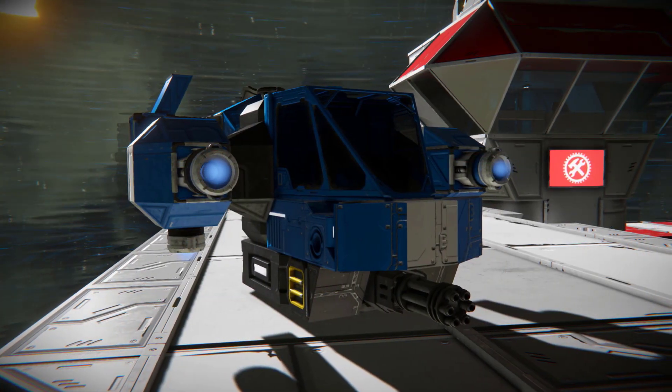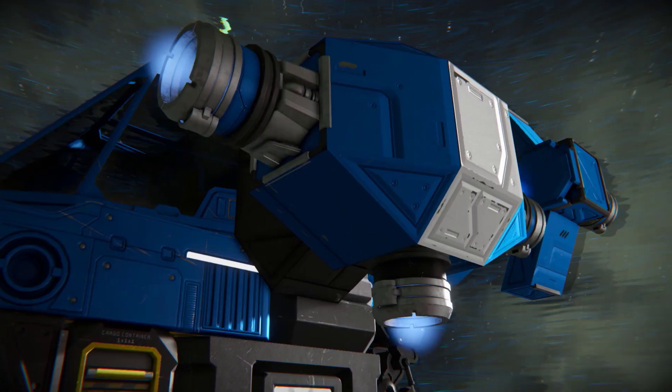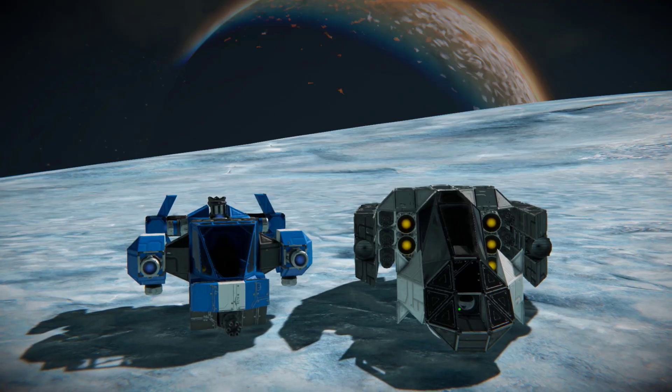Ion propulsion is used exclusively, with four forward thrusters, one downward thruster, and two in every other direction. This provides the Iron Scout with good forward acceleration, but it's a bit less manoeuvrable than hydrogen alternatives.